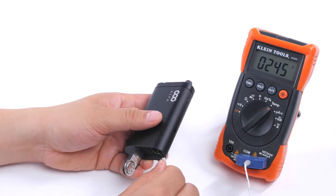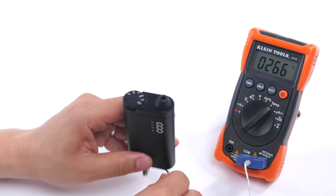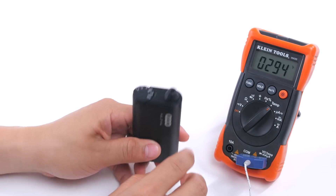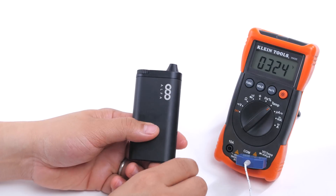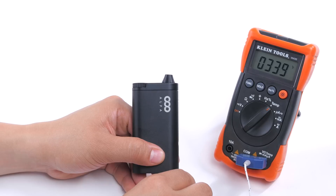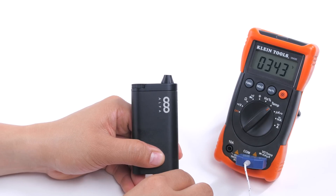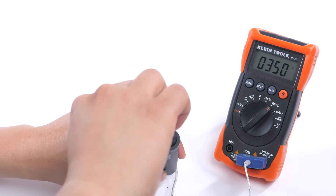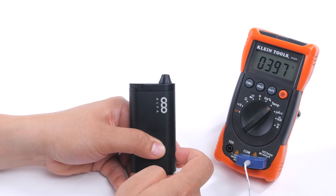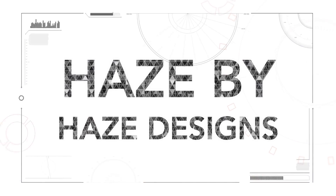Moving on, at the same price point as the Ascent, we have the Alpha by Goboof. This model has three temperature settings: low at 374°F, mid at 410°F, and high at 428°F. They also have two auto settings, but since we're testing accuracy we'll skip those. Unfortunately, the low setting is quite a bit off from what Goboof has posted, and setting two is about 10 to 15 degrees off as well. The difference between low and mid is around 50 degrees, making it very difficult to vape at a precise temperature.